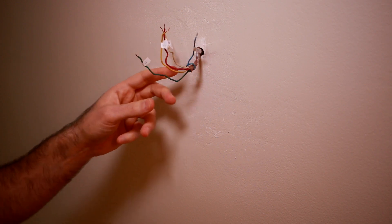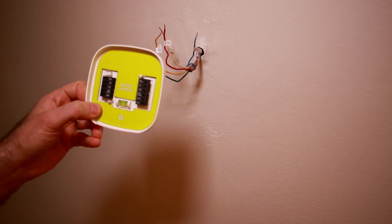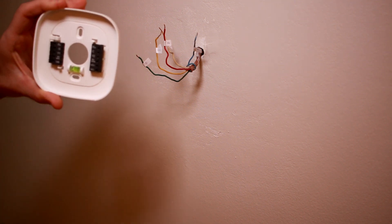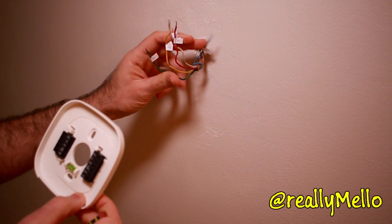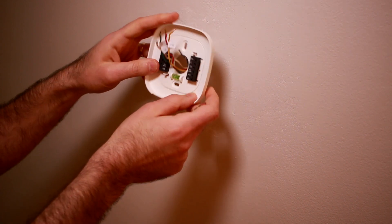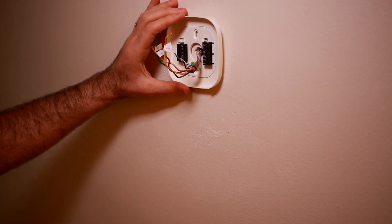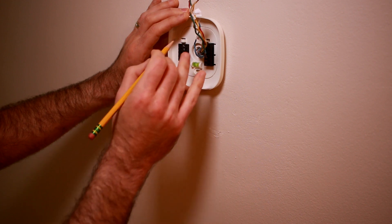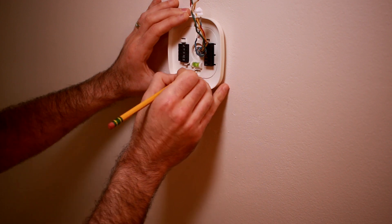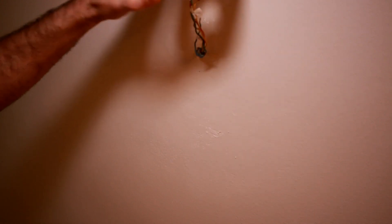At this point all the wires are disconnected and I've removed the old faceplate from the Honeywell thermostat. Now that we have our wires free, we can start by attaching the backplate. It comes with a little green cover we have to remove, and a nice level to help keep it straight on the wall. We're going to sneak these wires through first, center this where we want it, and once it's level, use the eyeholes to mark a center point. We'll then take it off and install some wall anchors.